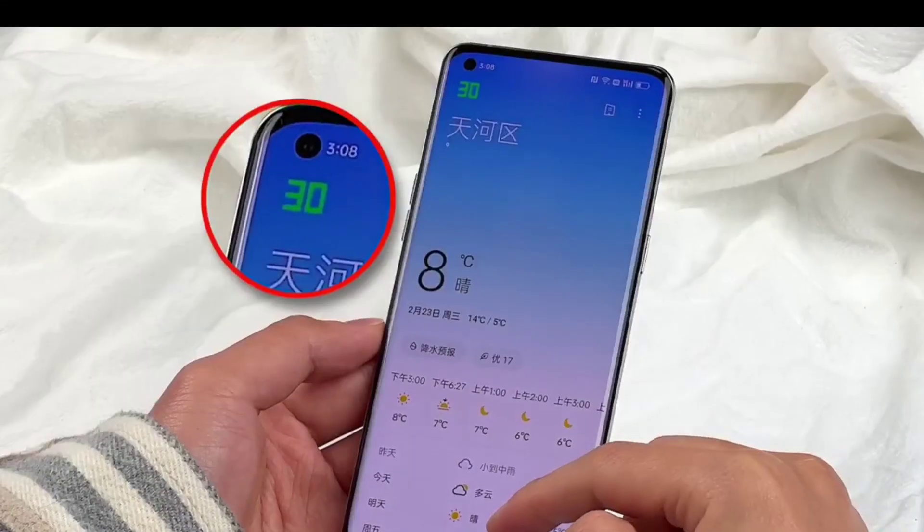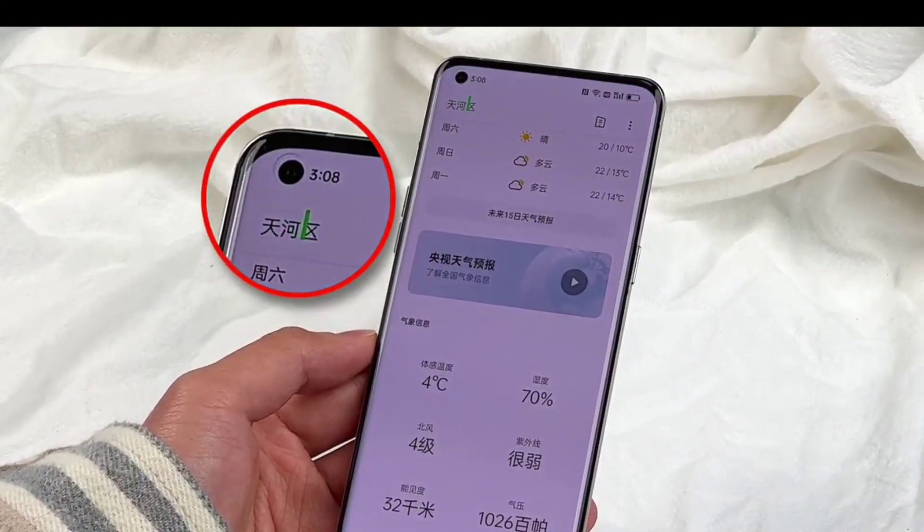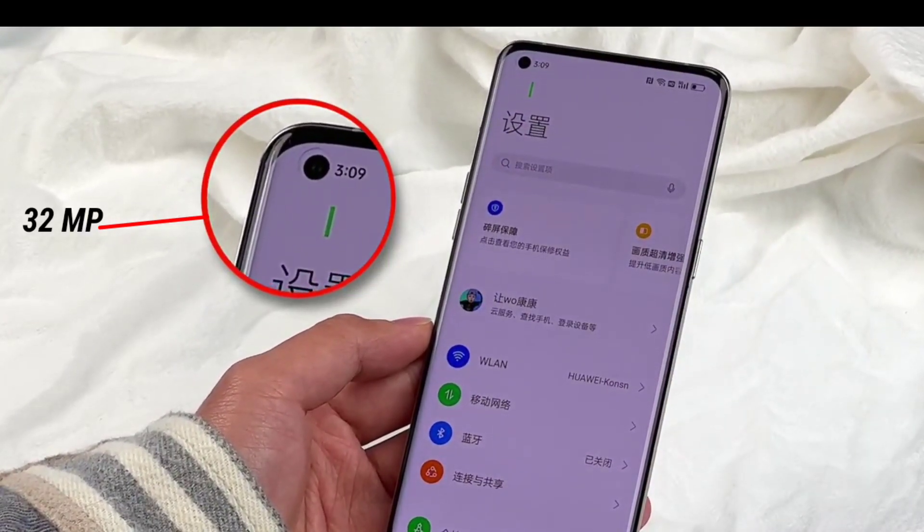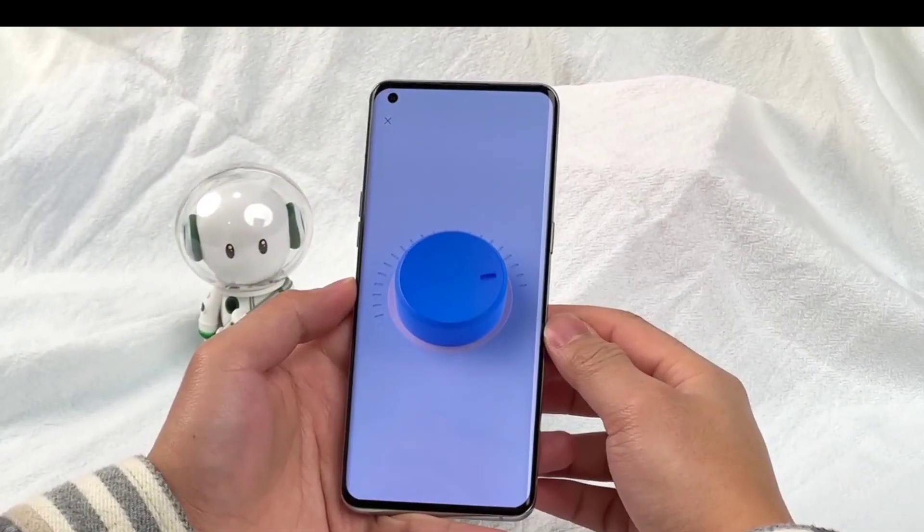The front panel is protected by Gorilla Glass Victus. There is a punch-hole 32 megapixel selfie camera on the top left and an ultrasonic fingerprint scanner.